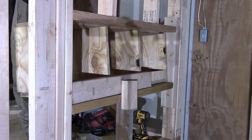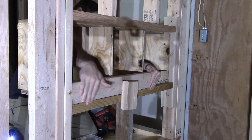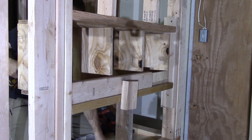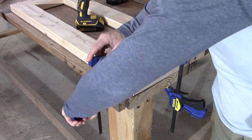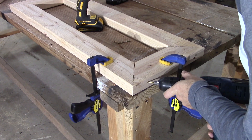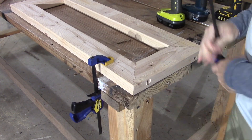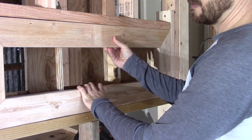We secured the nesting box into the framed-out opening and attached it with some screws. From there we worked on the door for the nesting box port so we can get to our eggs. We mitered some 2x4s, secured them with screws in the corners, and that is serving as our door — perfect fit.